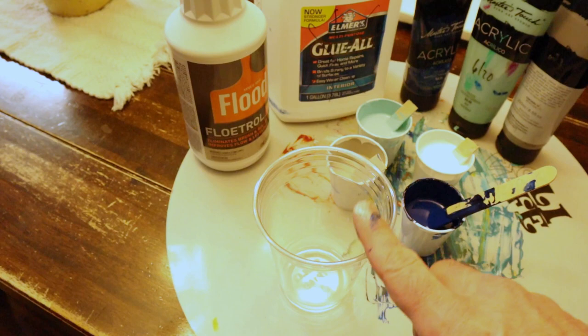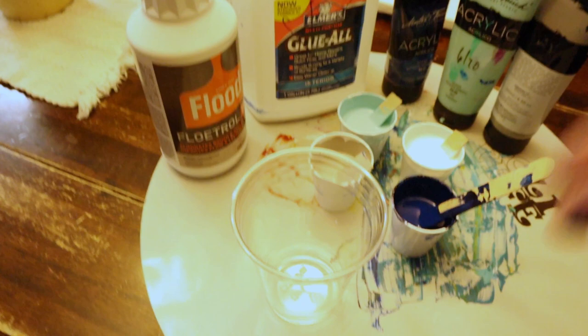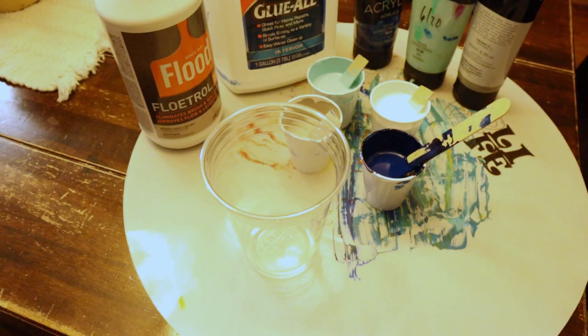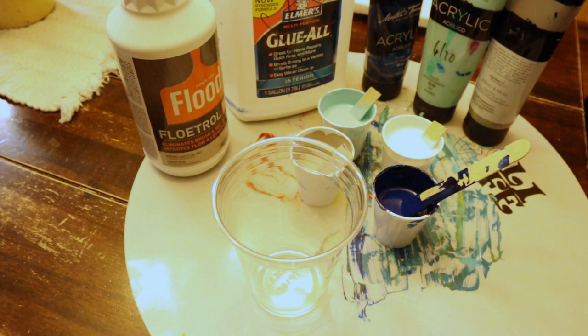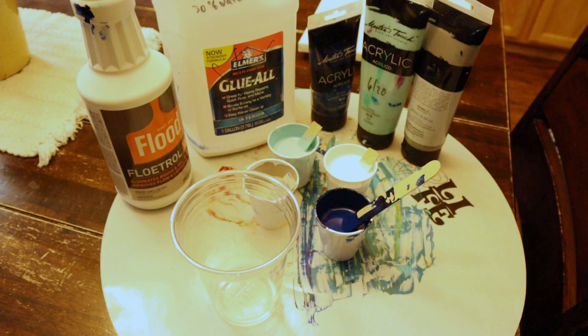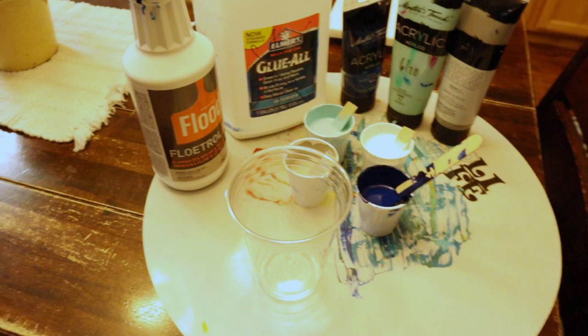We're going to do a dirty cup and then just a straight pour on the canvas, because I need to get it on the canvas and get it tilted before it gets too cold or else the paint's not going to move. I'm doing a 10 by 10 canvas - 100 square inches plus 10 inches for each side is 120 square inches, that's about five ounces of paint. I'll put the link to how much paint to use in the bubble above and the website article in the description below.